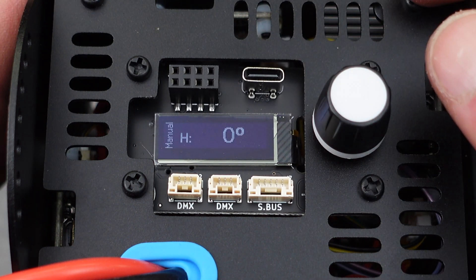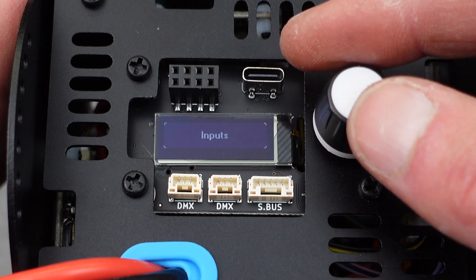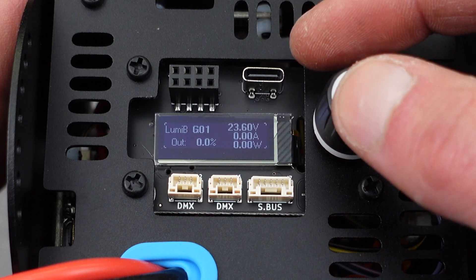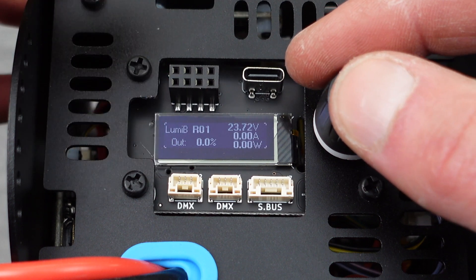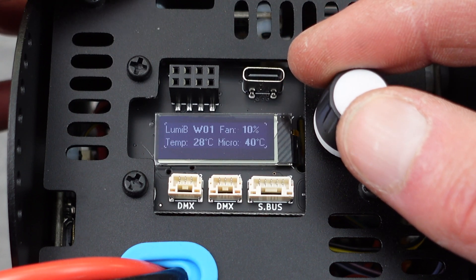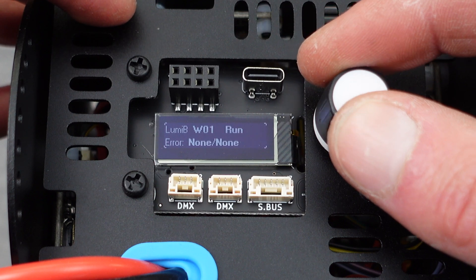If you're ever having any issues with any of the four channels, you can scroll over to monitor and then scroll over to four LumiBoosts connected. Select that and now you can see each one of the four LumiBoosts. You'll see how it says R01 — you can press to select G, B, or W. Then you can scroll over to see all the different parameters and telemetry data from that LumiBoost.